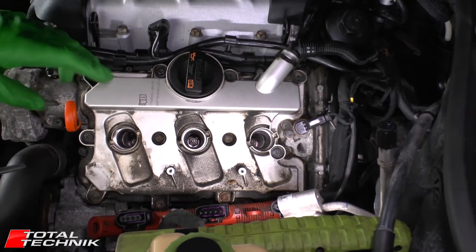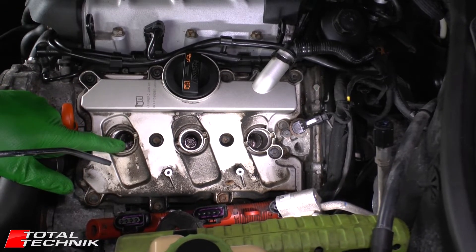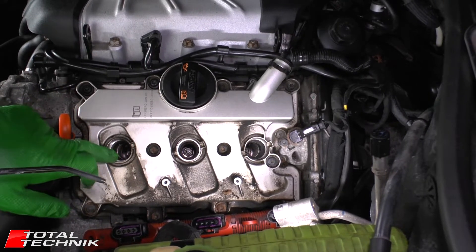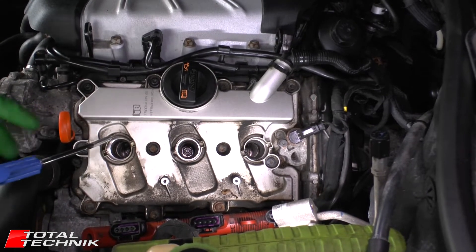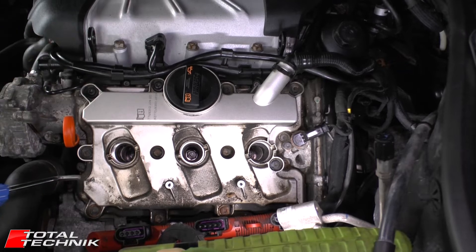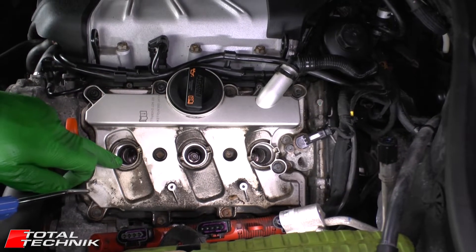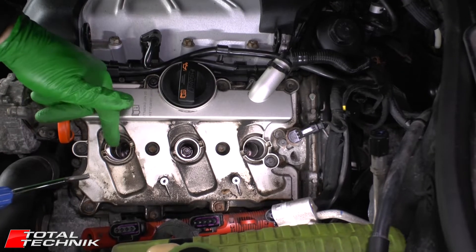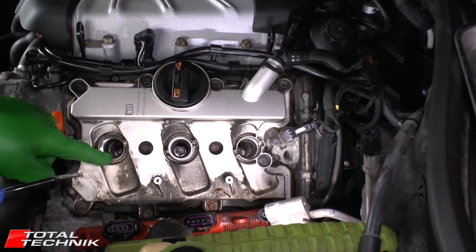This is a step that's often overlooked: it's always a good idea, especially if you have an air compressor, to blow some compressed air down into these holes. If there's any little bits of dirt or debris in there, you don't want to remove the spark plug and have that fall into the open hole. A quick blast of air should clear any crumbs or debris. If you don't have a compressor, note that aerosol compressed air runs cold and can cause condensation, so in that case just blow manually into the holes.